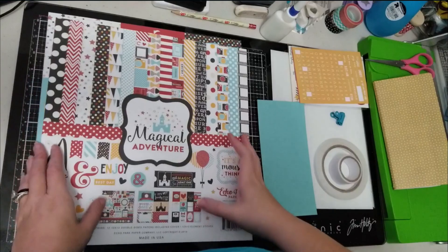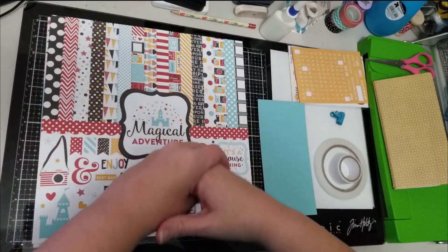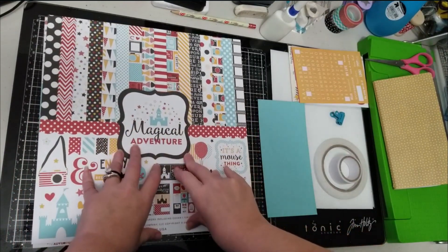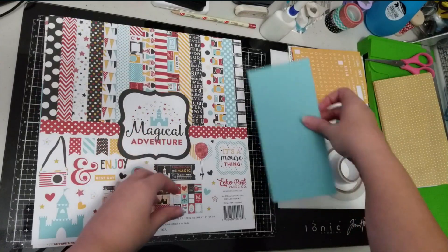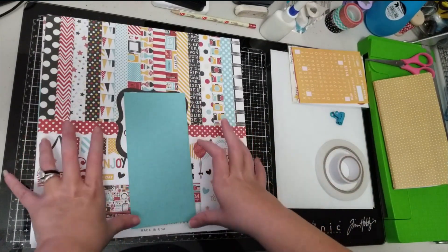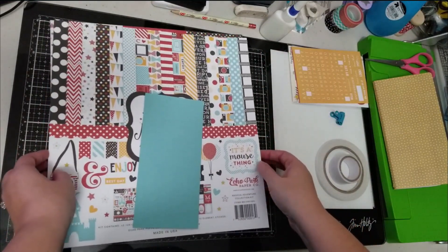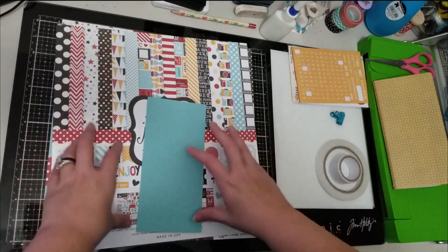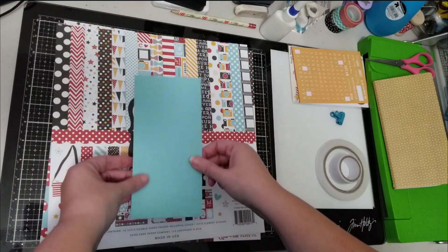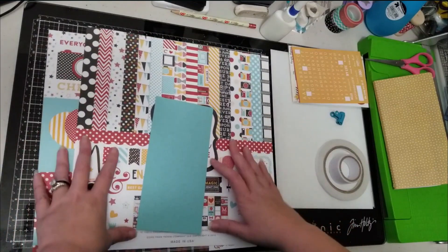Hey scrappers, it's Vanessa here! I thought it would be fun to show you — and I'm going to try to do this video real time — as I decorate the first page of my traveler's notebook for my November trip to Disney. I'm trying to do a little bit of prep work before I go, and I thought I would show you what I've done so far and potentially put this front page together in a real-time video.